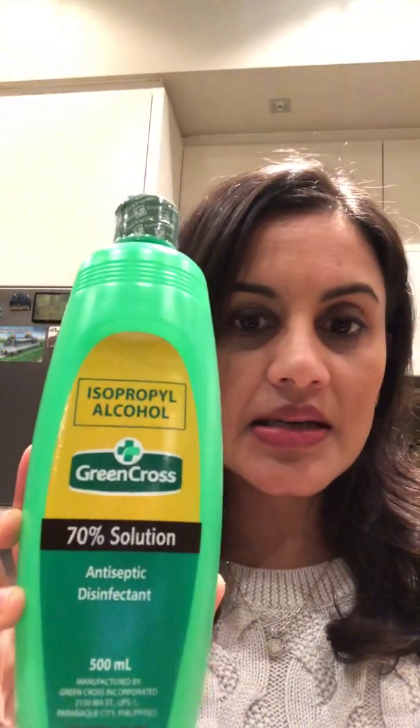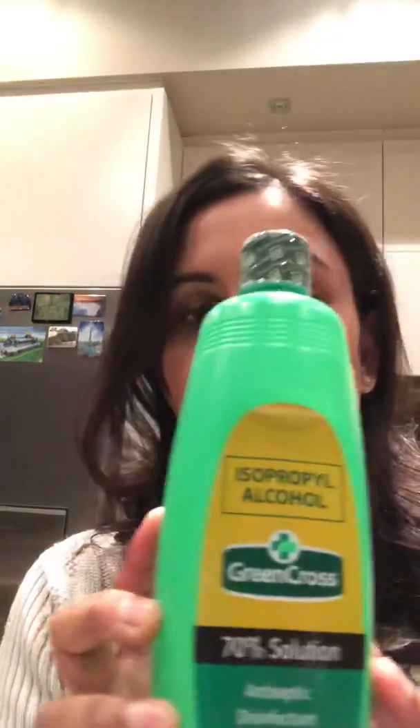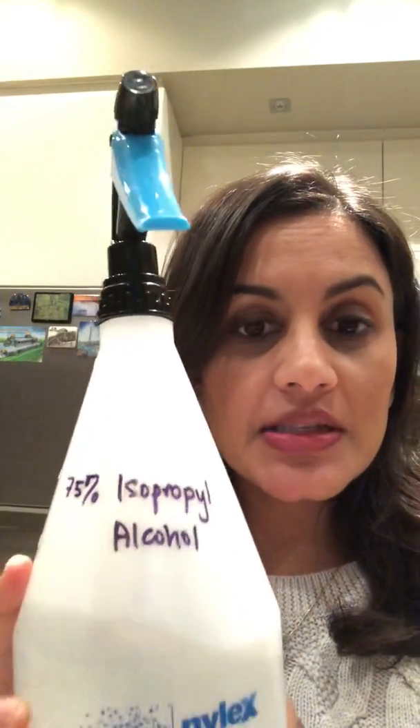You can get isopropyl alcohol at pharmacies and I've also seen it at some supermarkets. It contains 70 or 75 percent alcohol, and if you put it into a clearly labelled spray bottle it's very easy to use on things such as your phone surface, your handbag, the kids' school bag. Generally it's not going to cause any damage and it will just evaporate — you don't even have to wipe it off. Obviously on a surface you've saturated, like your phone, after 10 seconds you can take a tissue or cloth and wipe it off.